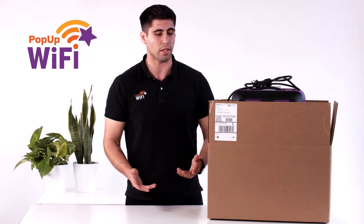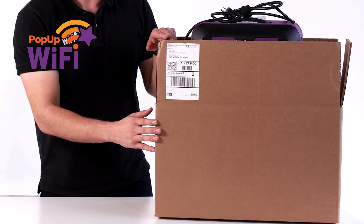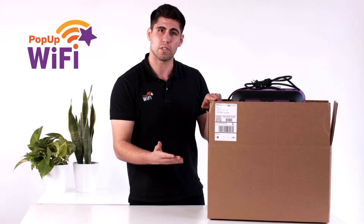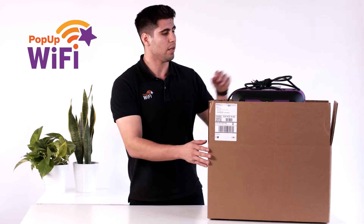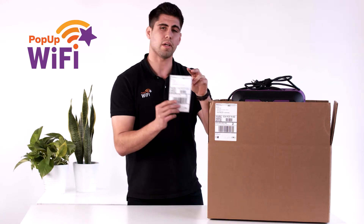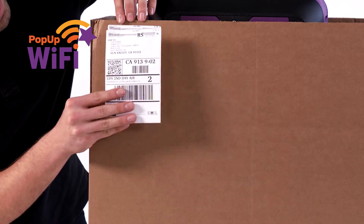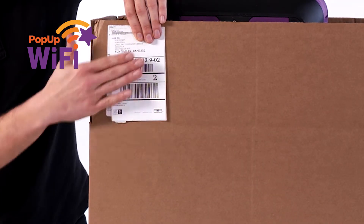First things first, and ironically this tends to be the trickiest thing — don't discard, don't damage the box that it comes in. You're going to need it to return the unit back to us. There is a prepaid return shipping label included, and what we recommend is going ahead and placing it over the existing shipping label so that you don't lose it.